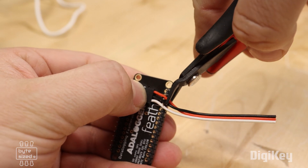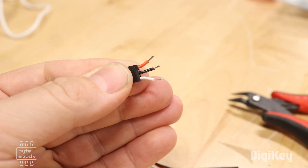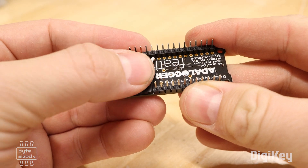When it came time to connect the light sensor to the microcontroller, I decided to chop the end off of a servo extension cable. These cables are readily available and already had the three pins that I needed. I put a little dab of super glue and secured the connector in place.